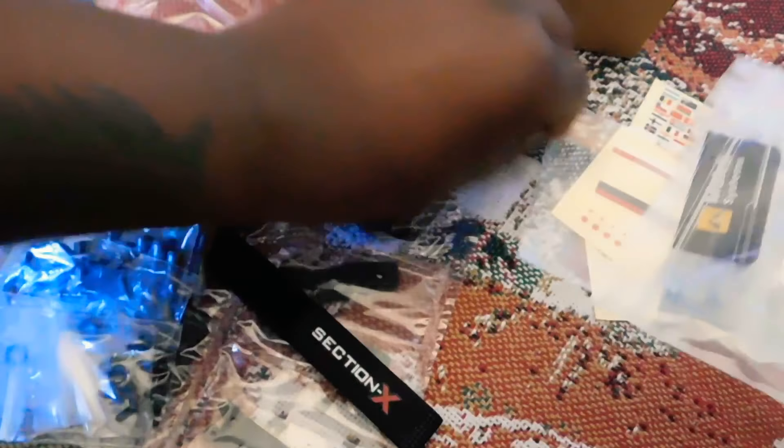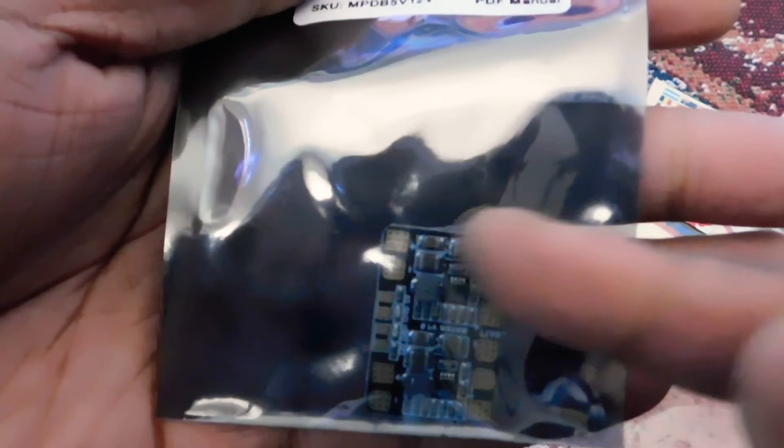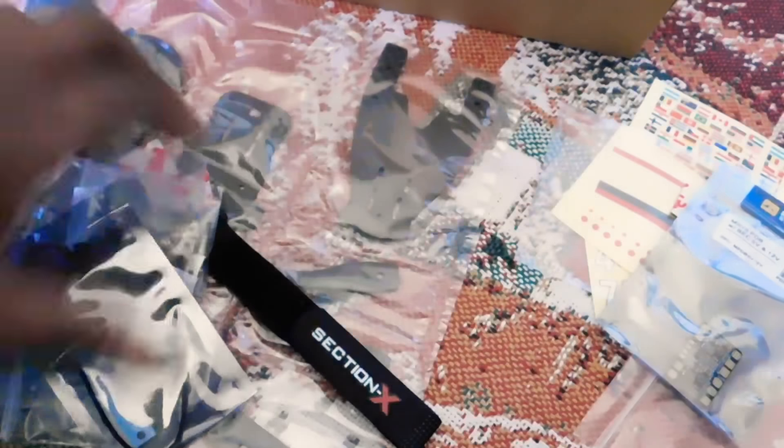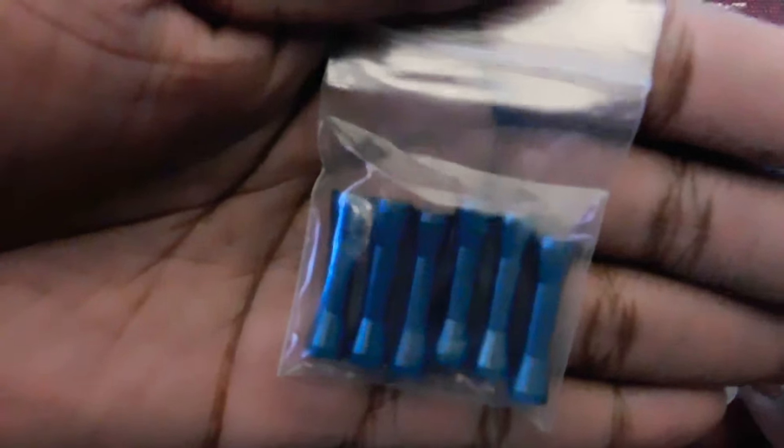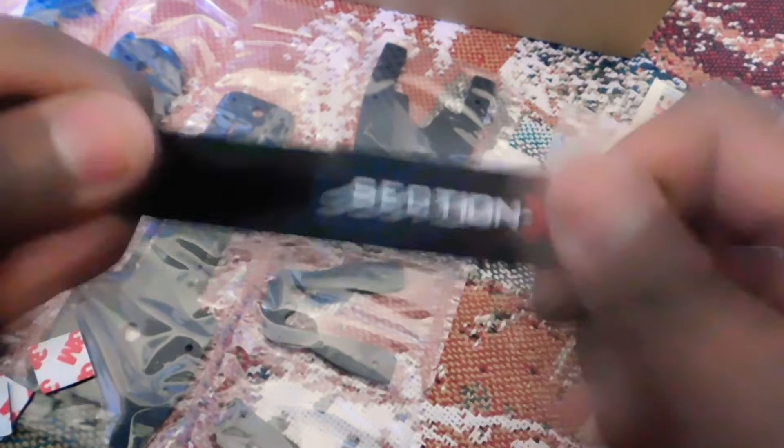In the bag of parts, we got a lot of 3M rubberized double-sided backing. Micro PDB with battery input circuit. One for each receiver, one for each ESC. We got the LED, aluminum standoffs, a camera holder, more aluminum standoffs, washers, screws, aluminum connection points, and a cool little battery strap.